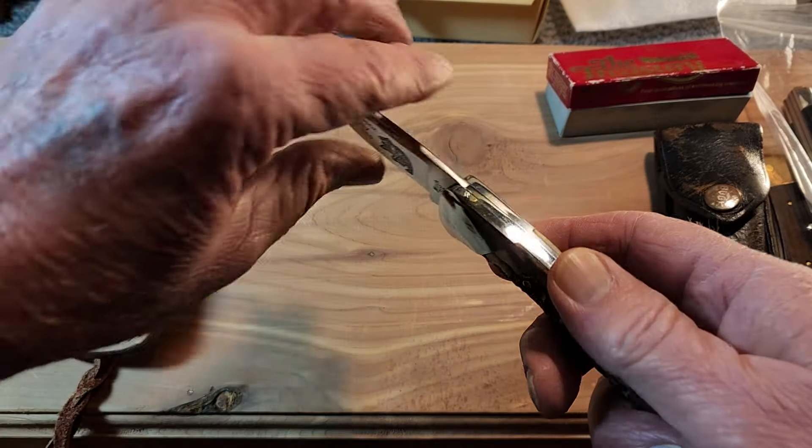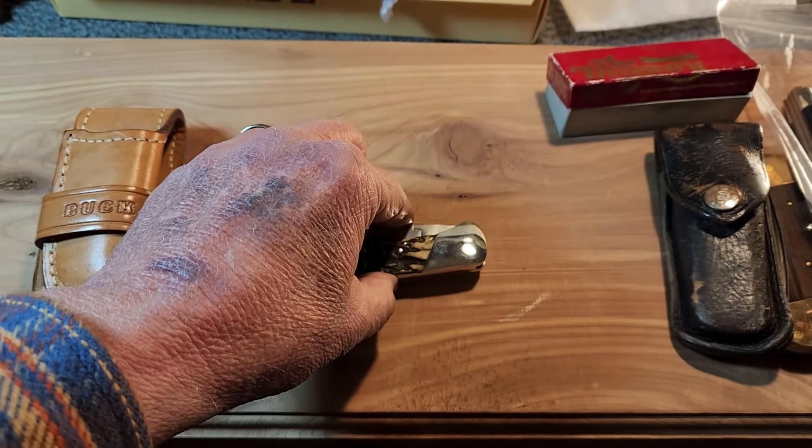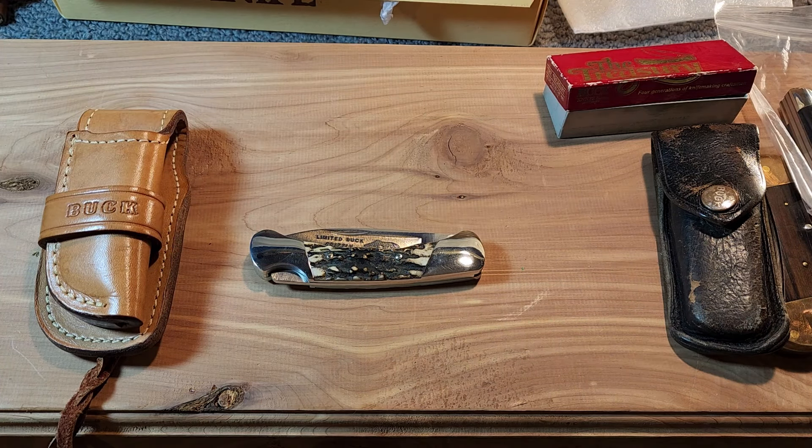So that just kind of wraps it up for my top ten favorite Buck knives — trying to pick one out of several different categories. The truth is I could probably grab all my Buck knives and say they're in my top ten, and tomorrow this may all change. I hope you've enjoyed a peek at some of my more premium Buck knives. Until next time, have a very delightful day. I'll leave a link to the playlist of my Buck knives in the lower right-hand corner. Take care, everyone.